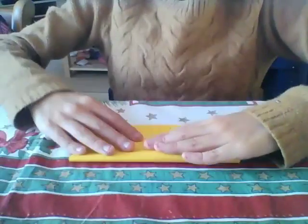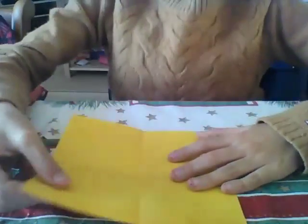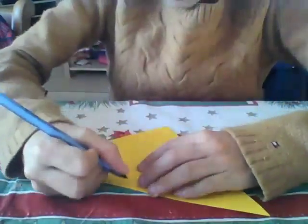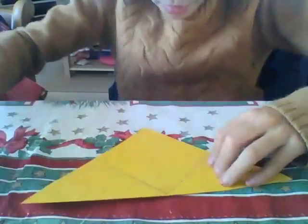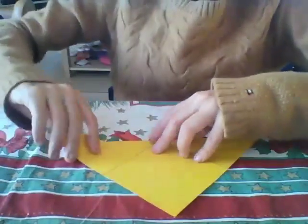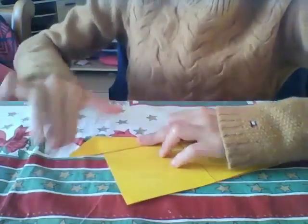You fold it just like that. Take this part and put it here — you guys will see there'll be two lines, just like that. I'm doing this so you guys can see better. You just take this part and put it to the line, just like that.